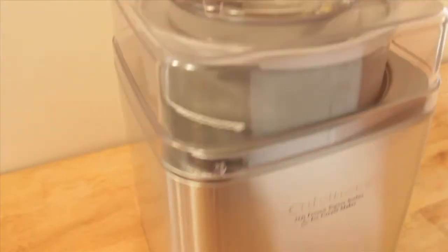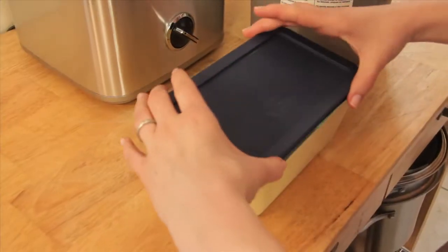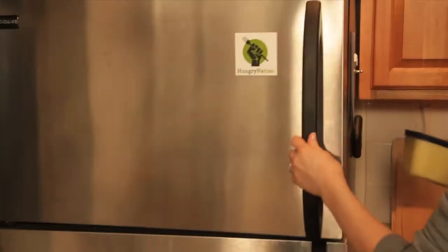Add the cold custard to your ice cream machine, and then once it's ready, freeze it for another couple of hours before serving. Enjoy your ice cream straight up or with the topping of your choice.